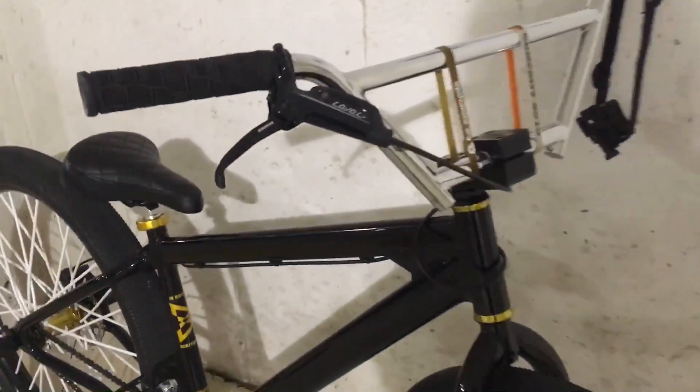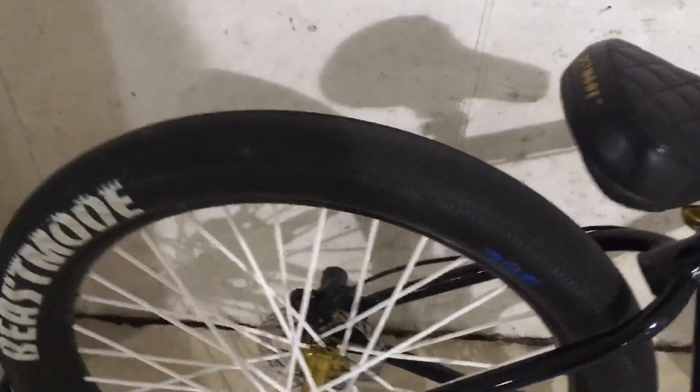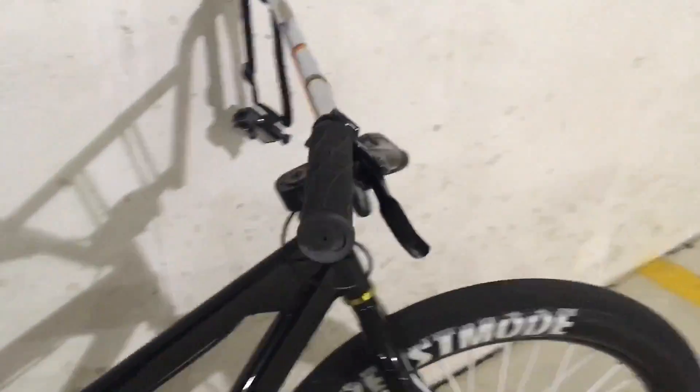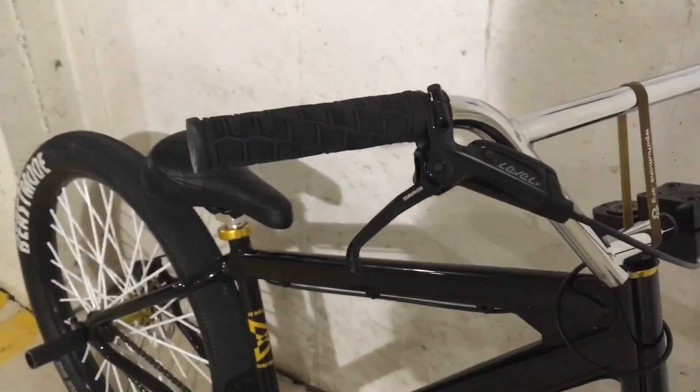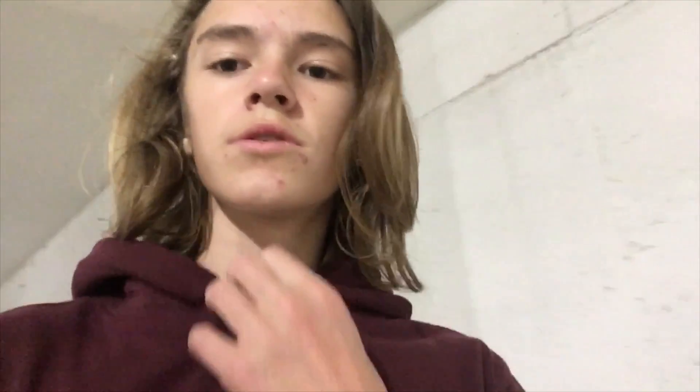So my 2018 Beast Mode, I got the SRAM Level T and just the stock 160 millimeter rotor on there. They're only like a hundred dollars retail, but you can find them online for around 80. So there are really like three advantages to hydraulic brakes — number one, they're stronger, that was the biggest thing.